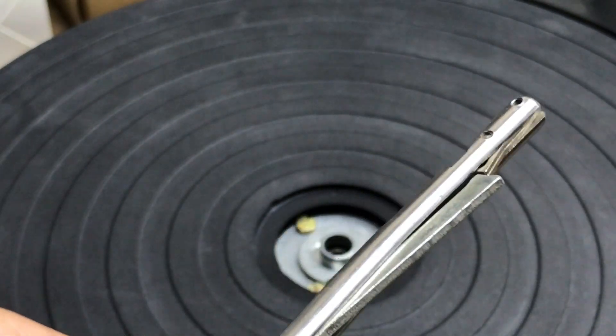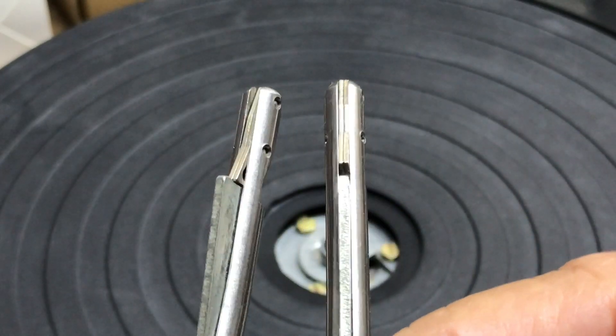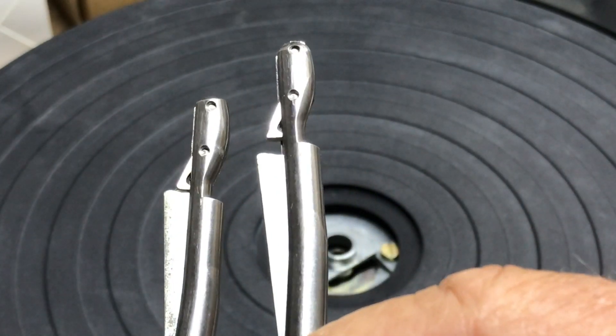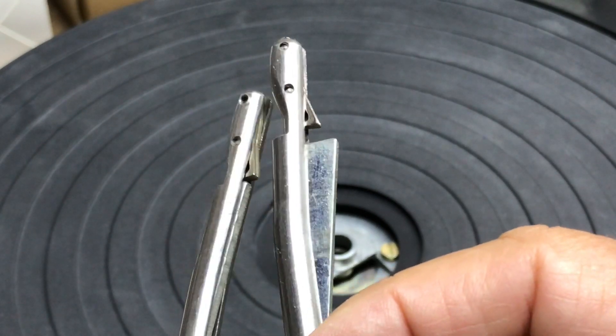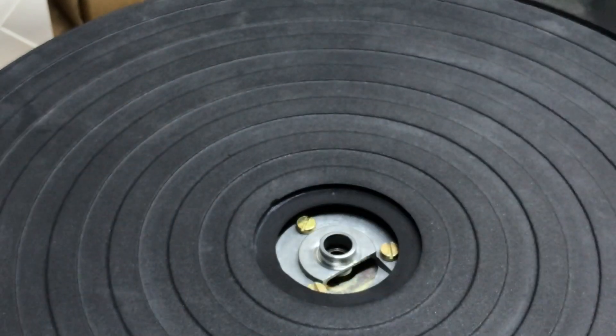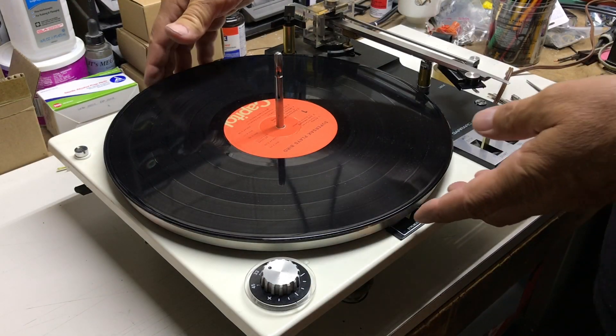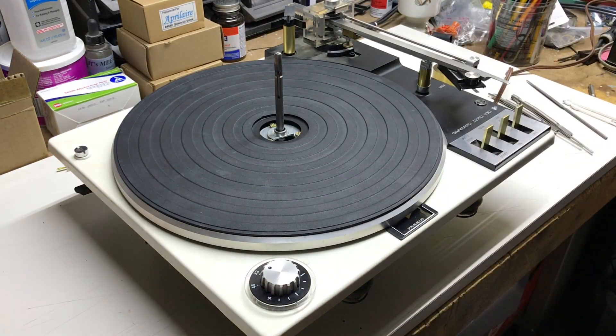So let me grab the other one here that I've already finished, and give you a comparison between the two. You can see on the one that I've taken the time to file, sand, and finish that edge, it's a whole lot smoother. So once you've got all that completed, and you go to remove that album, it comes up pretty smoothly — it's not like butter, but it comes up pretty smooth.